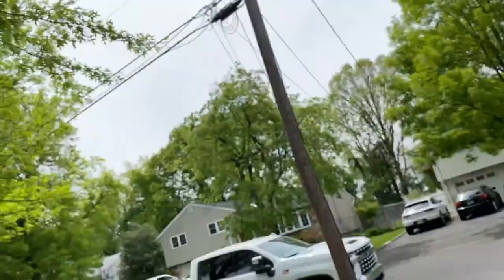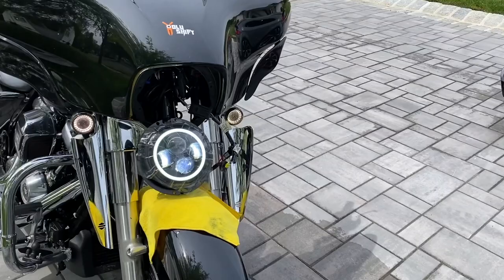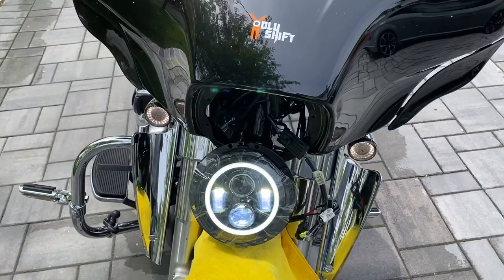And this is amazing. First of all, you've got the halo ring around there — I'm just testing it out for now — and it's really bright, really bright, really bright. And this is the high beam.